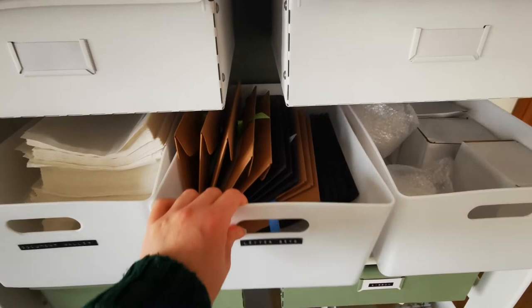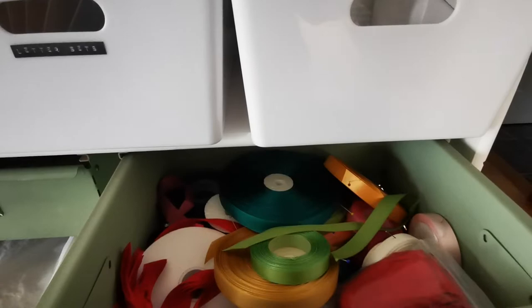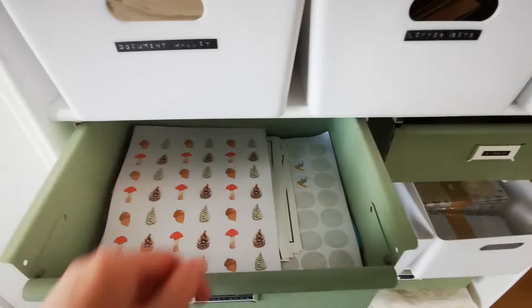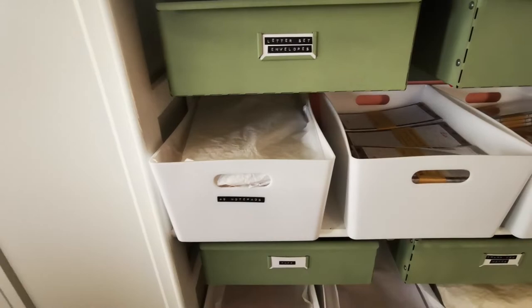This one is all my made-up letter packs, ready for orders. Again, spare mug boxes. And then in this drawer we've got ribbons — that's what I use for tying the letter packs and the card packs as well. And this is all the things for making up my letter pack: the envelope, some stickers, and all that jazz in there.